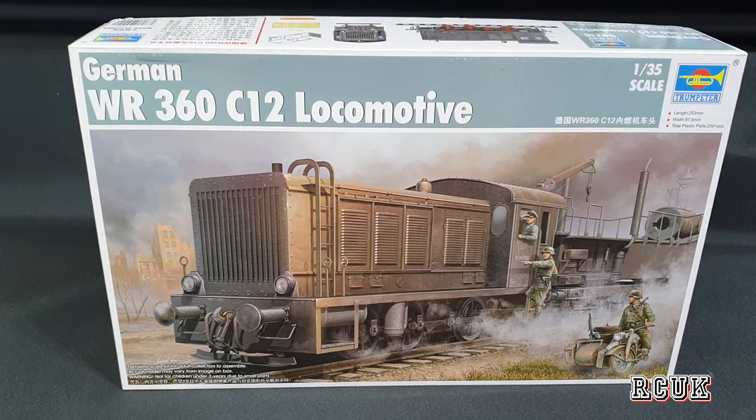Howdy folks, my name is Darren from RC Scamodels and today we have another kit. This is one of the items I'm going to use in my upcoming diorama, which is going to take me a long time to do. This is the German WR360 C12 locomotive — it's like a small train for moving vehicles and equipment around. I call it a shunter train, but feel free to comment below if I'm correct. This is done by Trumpeter.